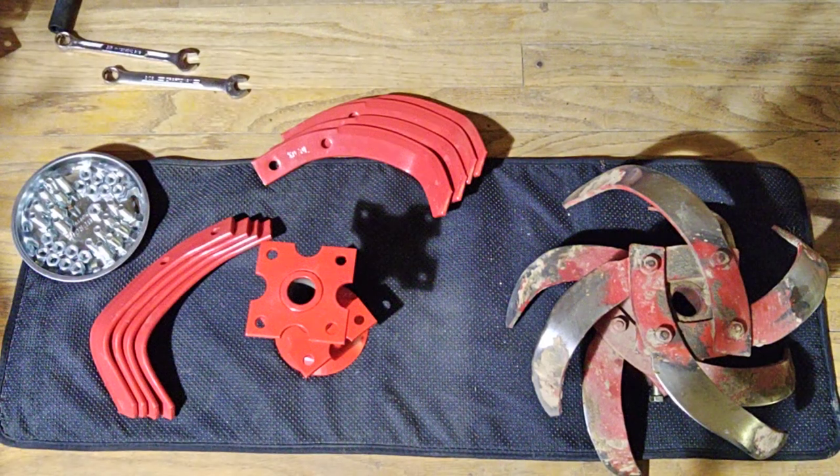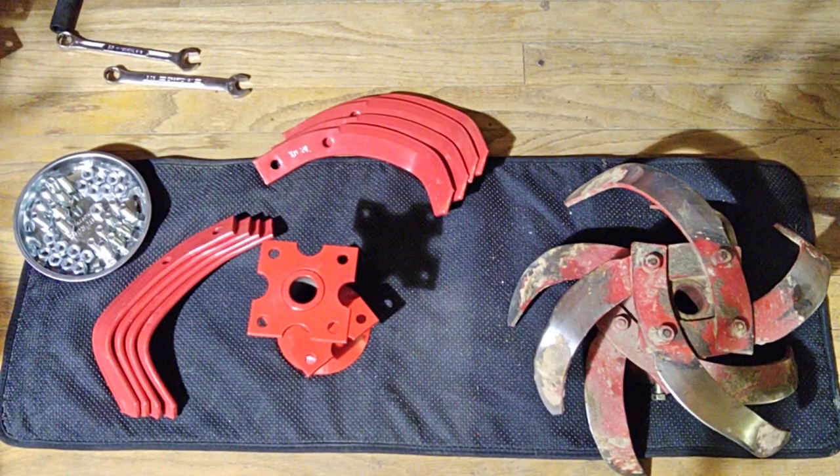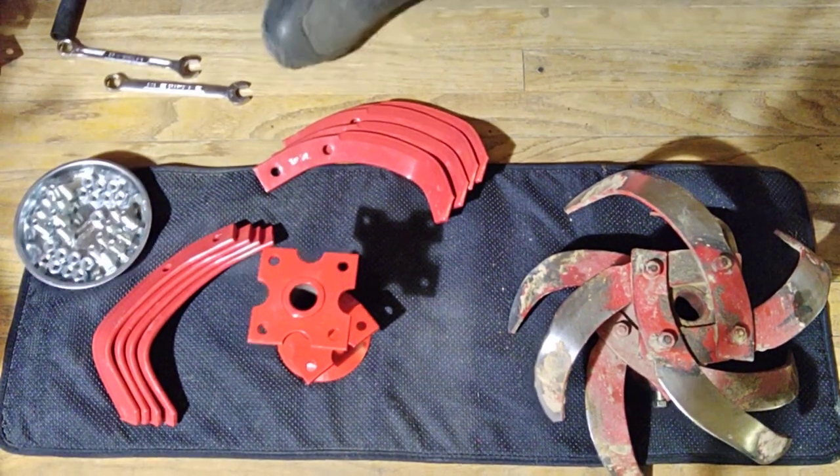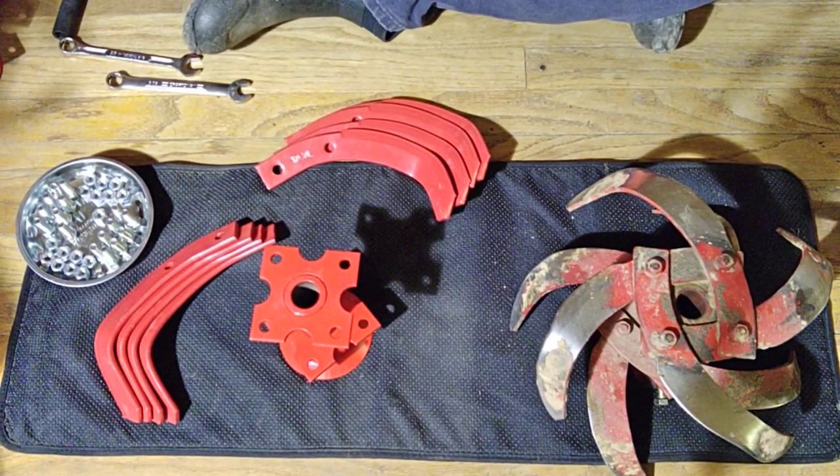Hello, this is my tiller tine installation video, and it's really going to be confusing because tiller documentation is very confusing, especially about tine placement. The confusion is the right and left in documentation. When you are standing behind the machine with your hands on the handle, the left side is the left side and the right side is the right side, but when you're talking about tines...